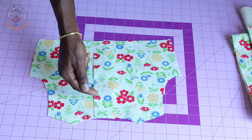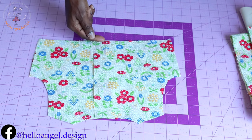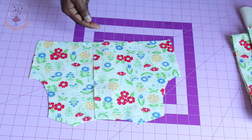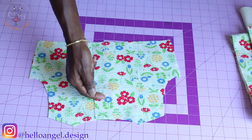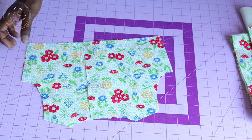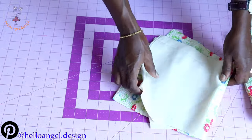You can also iron interfacing at the center back of your top dress. The measurement I'm going to take for the interfacing at the center back is two centimeters — if you're using inches, you can measure 0.75 inch.